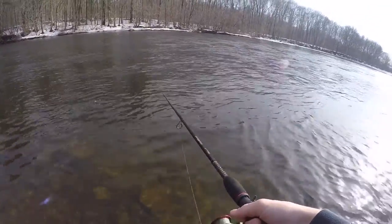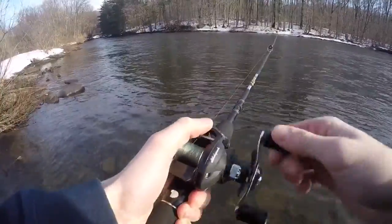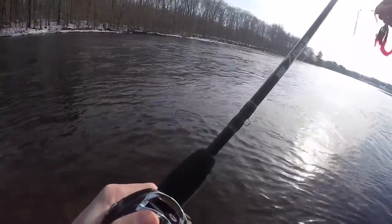This summer I'm going to be coming out here, cranking them, making some pretty cool videos. That's about probably an hour of fishing right there without catching anything.